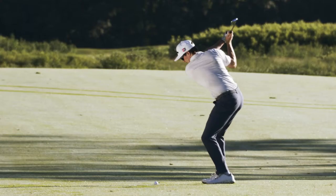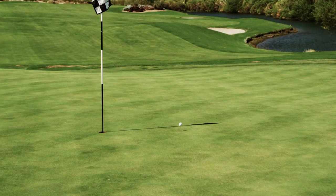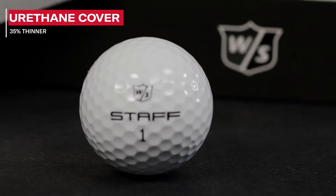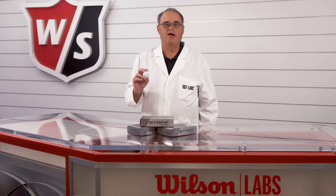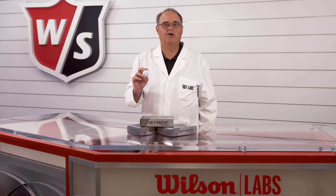The best players require the ability to work the ball and require the highest spin rate for shot-stopping capability on the green. Thanks to a urethane cover that is 35% thinner than previous Wilson urethane balls, the Staff Model ball has the highest spin rates on short irons and wedges. Testing with advisory staff members has shown that the ball has the green-stopping power expected from the best players.